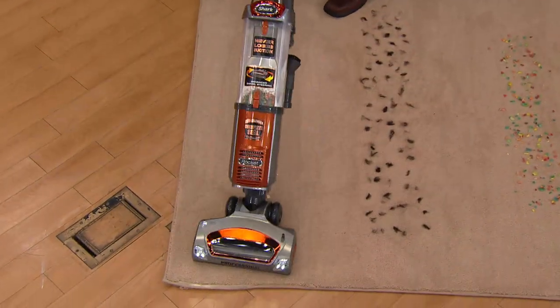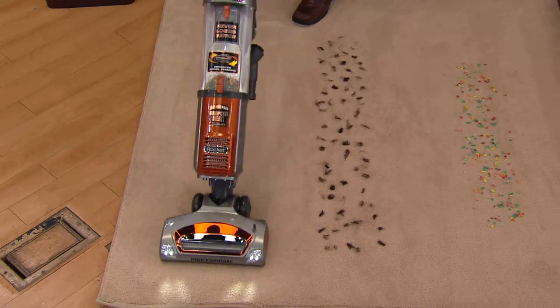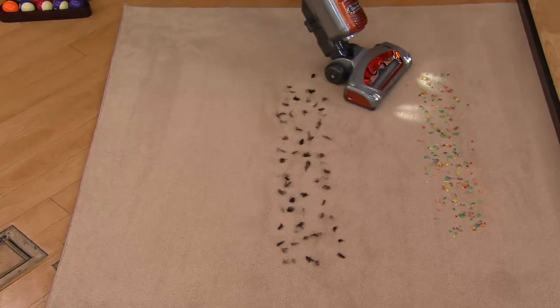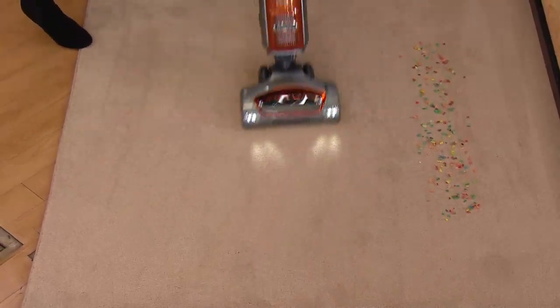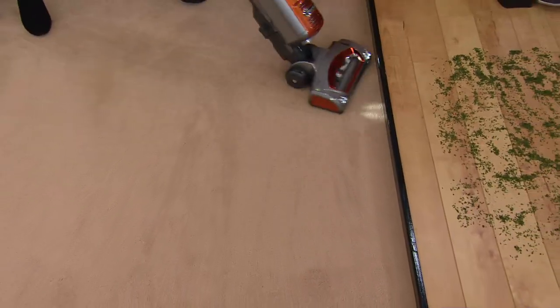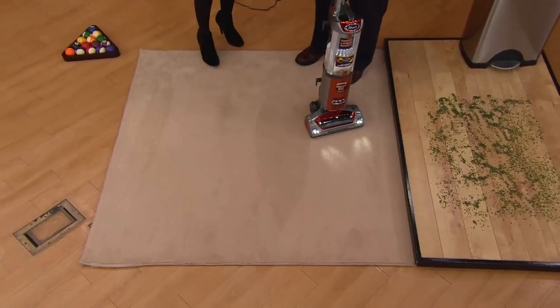Even when we've got the canister full, to me this is the impressive part. While the billiard balls are impressive, if it can still vacuum up while the canister is full — the directions clearly say empty it when it gets to the line. You not only didn't empty it, you've overfilled it, stuffed it full of powder and fine particles, and yet it's still getting one-pass cleaning and grooming carpets.